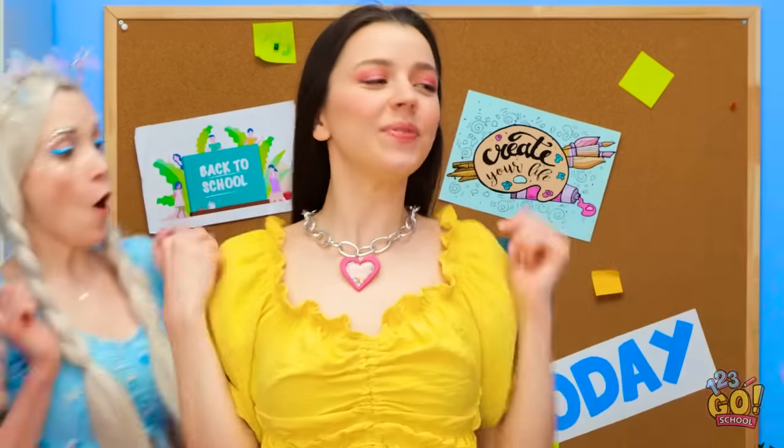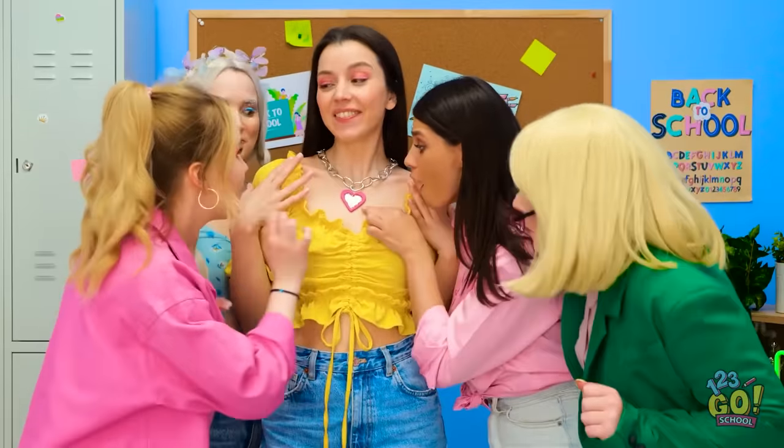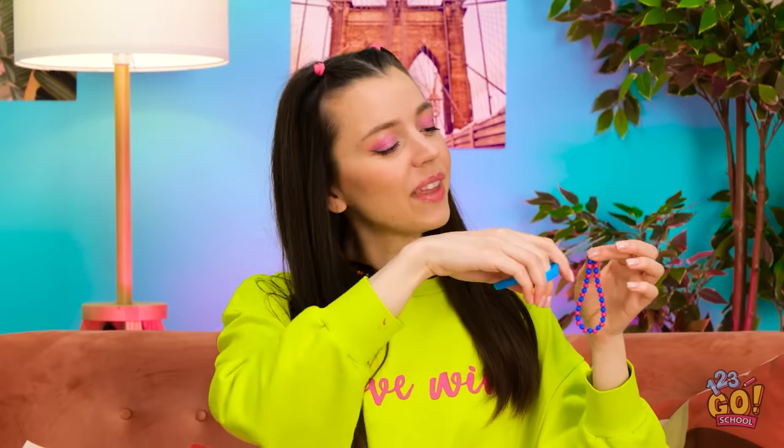This necklace is just beautiful! Look at that, it's amazing! One more snip and my bracelet is finished. It looks cute!